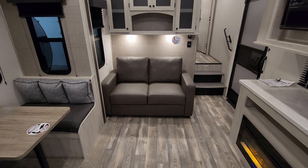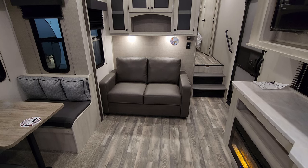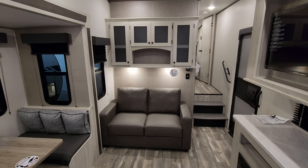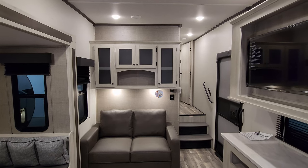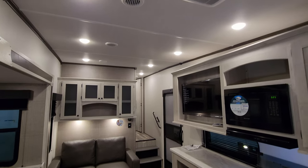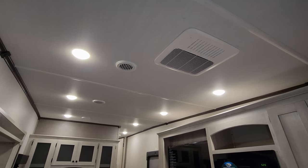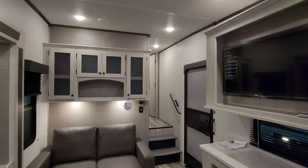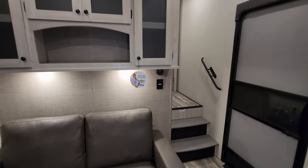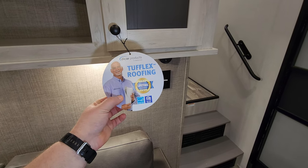The sofa is a tri-fold sofa, so it flips out and makes into a bed, giving room for one or two more guests to sleep. There's a decent amount of cabinet space above that. Looking down the ceiling, one of the ACs is ducted right here.